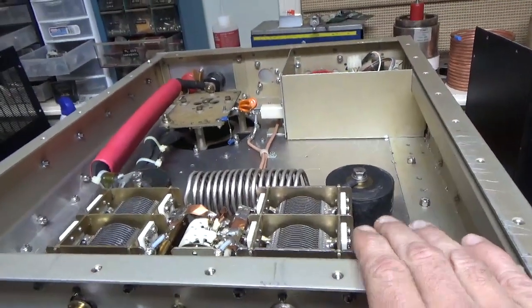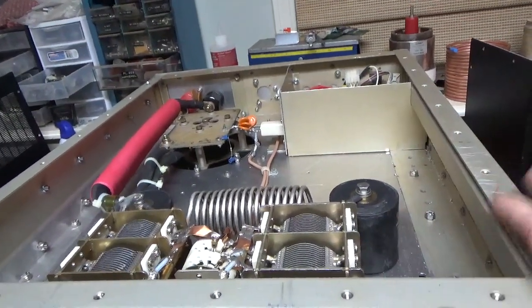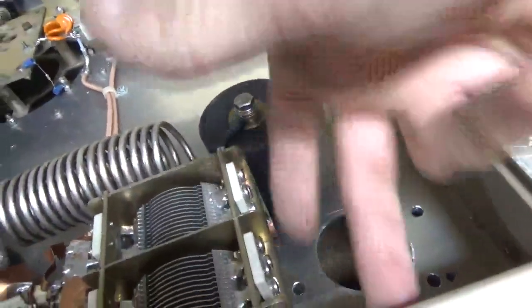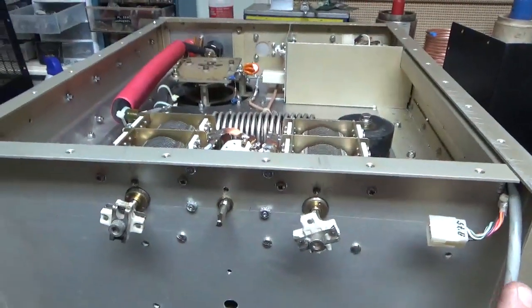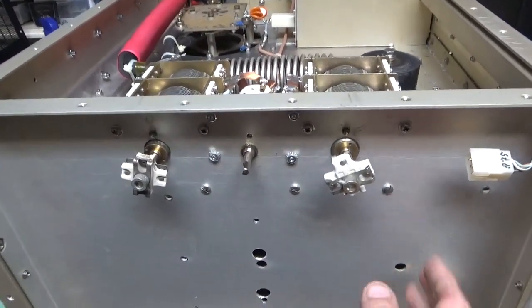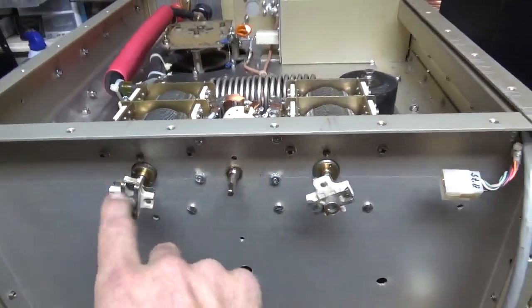Stay tuned for more of this amp — can't wait to get this thing done. Vacuum variables over there, and it'll come up through these holes and they'll have a right angle drive. This is upside down, and it'll have a different panel across the front with turns counters for the output plate and load.